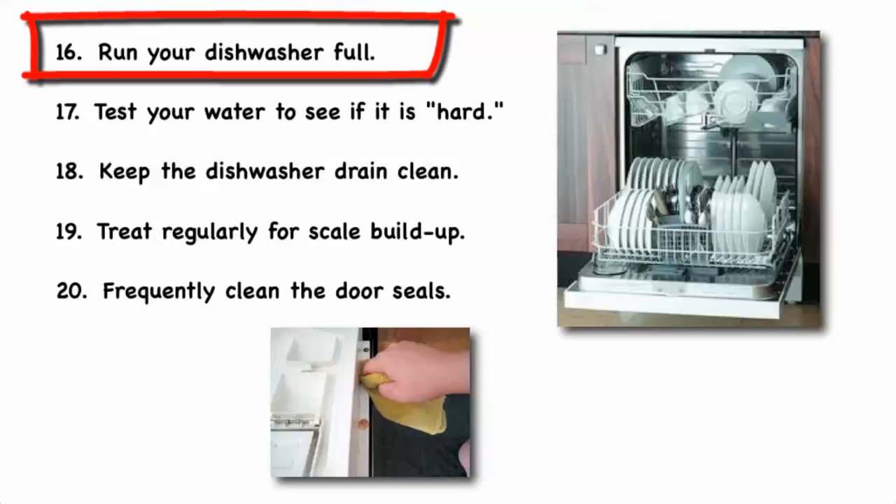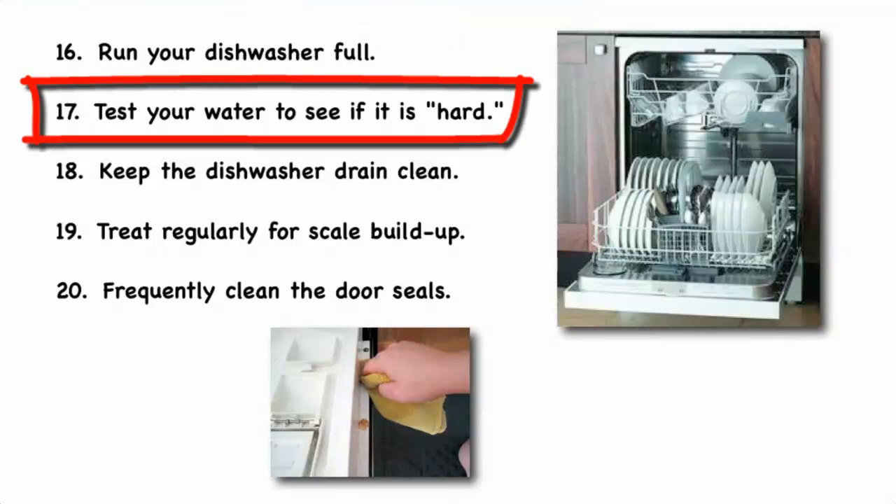Run your dishwasher full, but don't over-pack to the point where you have to re-run the load to get everything clean. Test your water to see if it's hard, and if so, you may need to add a water softener to allow your dishwasher to perform better.